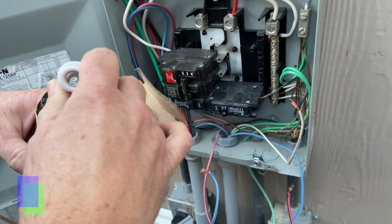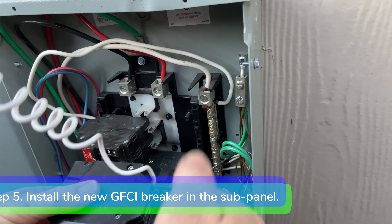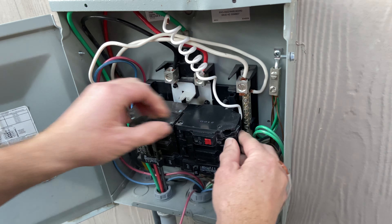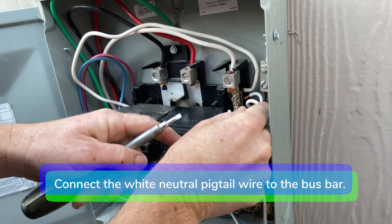Step five: install the new GFCI breaker in the subpanel, and connect the white neutral pigtail wire to the bus bar.